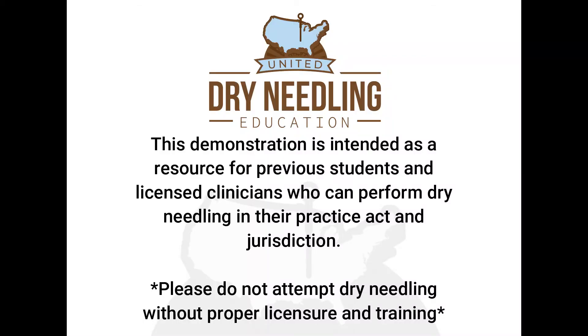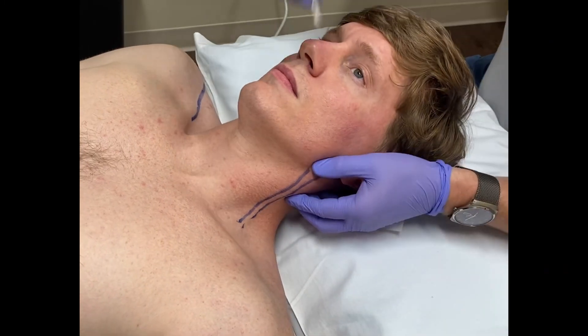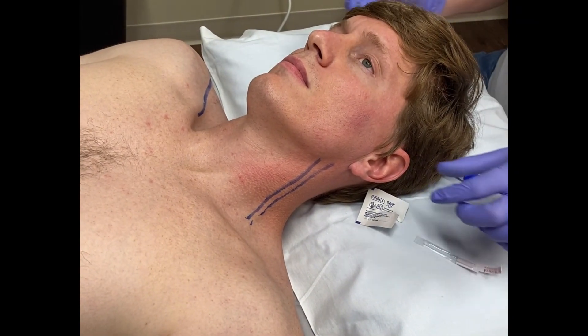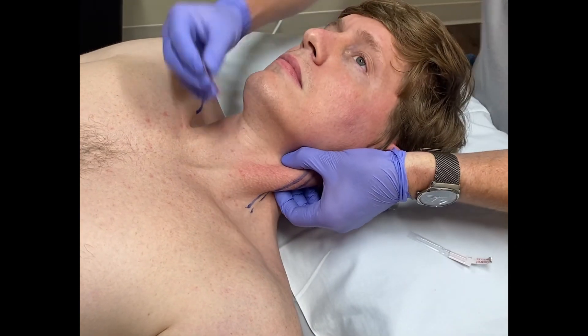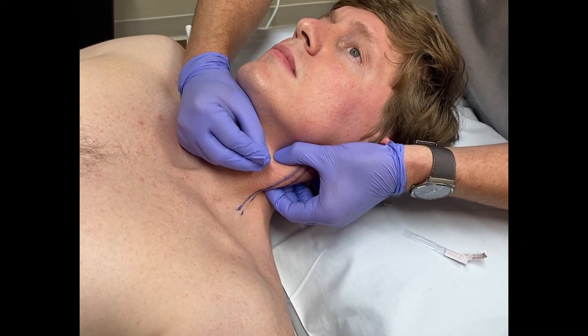For a refresher on needling the sternocleidomastoid, you can search our YouTube channel or find it in the face and TMJ section of our playlist. This demonstration is intended as a resource for previous students and licensed clinicians who can perform dry needling in their practice jurisdiction — please do not attempt dry needling without proper licensure and training. Key precautions include awareness of the jugular vein and vital structures in the anterior and posterior cervical triangles. Use a 15 to 30 millimeter needle, have the patient lift their head to identify the muscle, use clean technique with gloves and an alcohol wipe, grasp the muscle belly, identify the jugular vein via Valsalva or ultrasound, and then tap the needle in and piston or leave in situ.